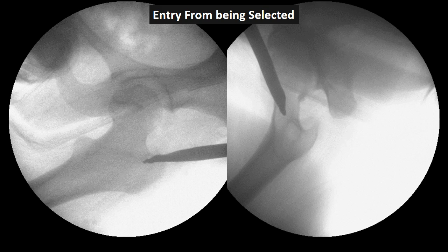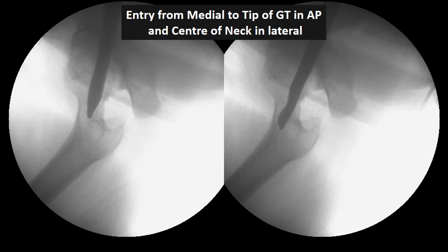Entry was made using a 10-millimeter Kuntscher awl with a sharp tip. This was inserted medial to the tip of the greater trochanter in the AP view and in the center of the lateral view. Nowadays since we do more proximal femur nailing, the entry in the lateral view is taken in the center of the neck. The same entry was taken here by mistake, instead of the correct entry at the junction of the anterior two-thirds with the posterior one-third for femur nailing.